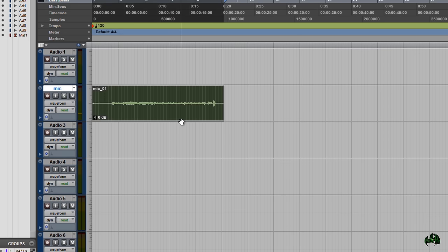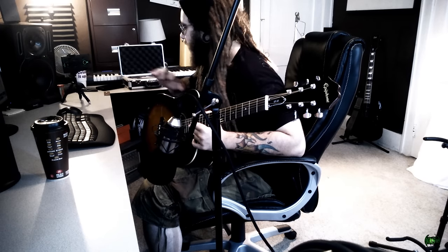Now we could actually take this dry track that we recorded in Pro Tools and re-amp it through the 11 rack. To do that, it would be exactly the same way I described in the re-amping video. So if you want to know how to re-amp it, just watch that video and apply those same principles to routing your acoustic track through the 11 rack to get the effects.